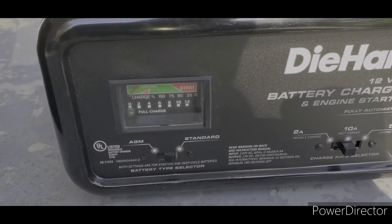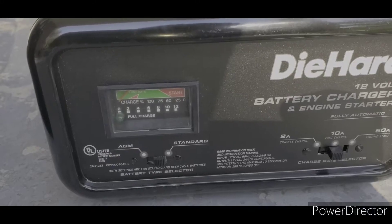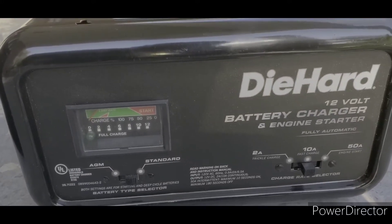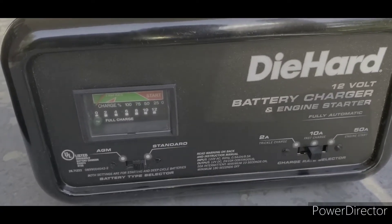How you guys doing out there, this is JOATD. Today I'm going to show you how to charge a battery using a Die-Hard battery charger — it's a 12 volt.